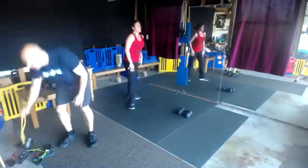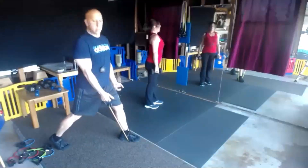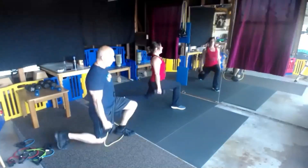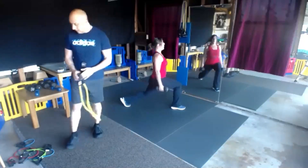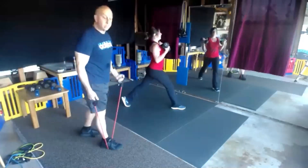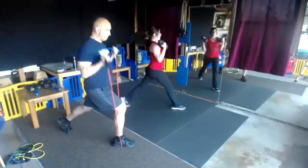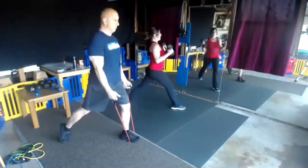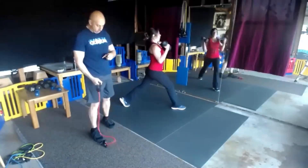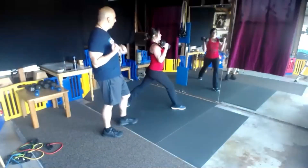We're back to the stationary lunge, opposite leg, with a bicep curl. Coming down with that back knee and then up. I don't want it to come all the way up to your shoulders — keep that elbow in line. If you have my bands, the red or green would be a good tension. Good form — straight up, keeping that elbow to the side.